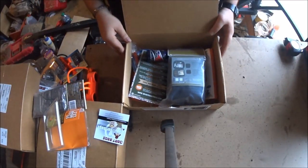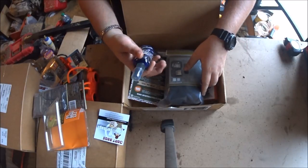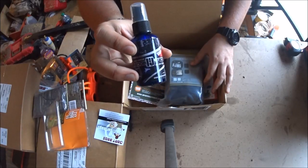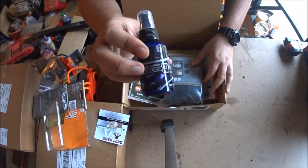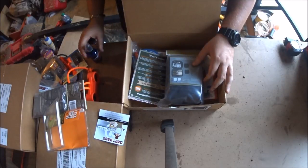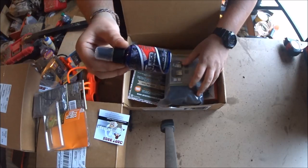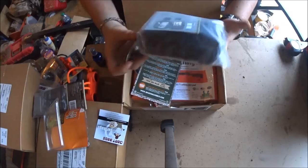This is the April box. This right here is kind of like a lubricant and cleaner for your guns. A lot of people use Rem Oil but you can check these guys out too. I may do a follow-up video to see how it works. I don't own any pistols, just long guns, so I'll get one of my pistol buddies to use it and see how it works.